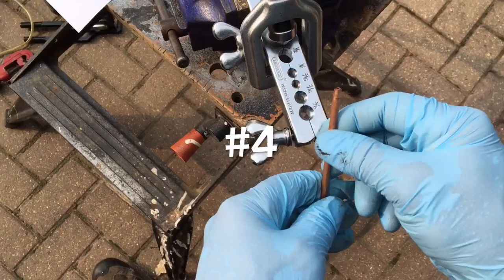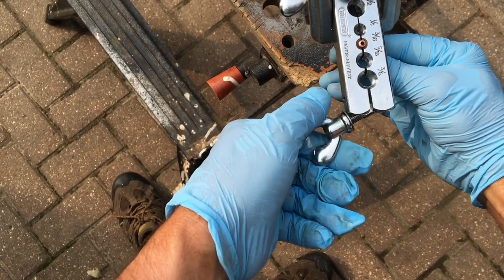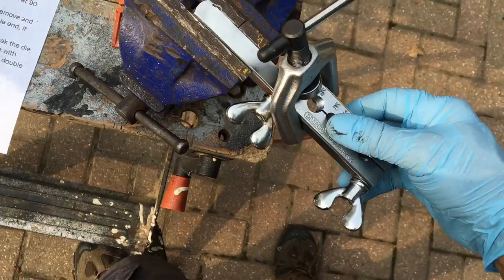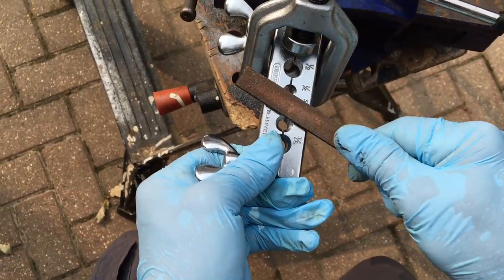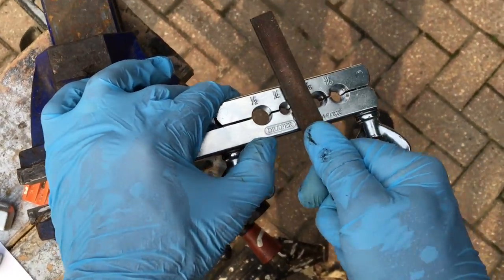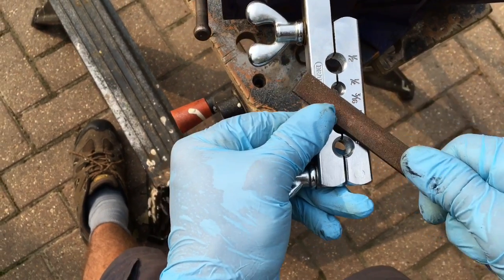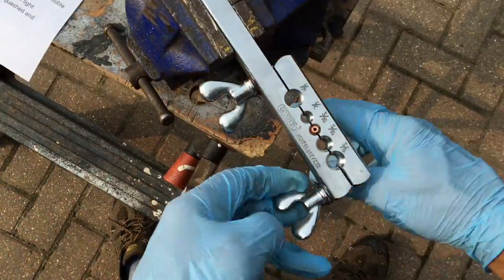Next step: flatten the ends with a file. You can clamp it in your flaring tool with just a little bit poking out at the top. Some people suggest turning the tool upside down so you've got a flat surface to file against — it makes a huge amount of difference. Personally, just keep the file straight and file the top till it's nice and flat. It helps to keep it symmetric by doing it from different sides. You want it to be flat so that when you squash down the pipe as part of the flaring process, it gives a nice symmetrical bubble. That's the end flattened.